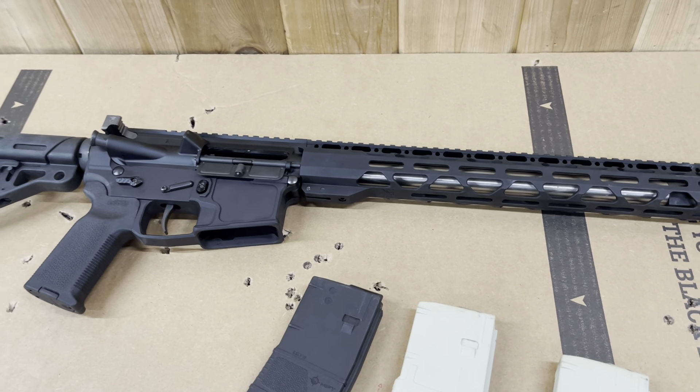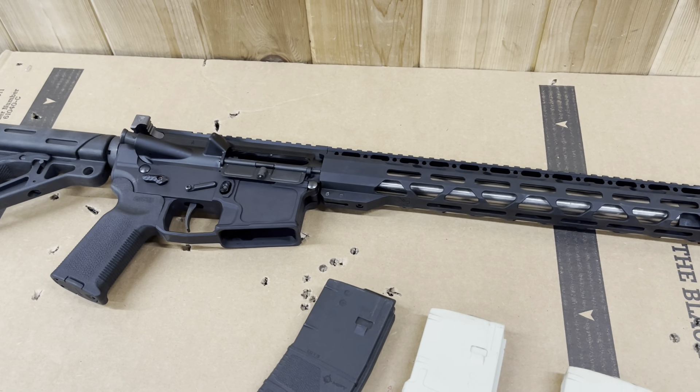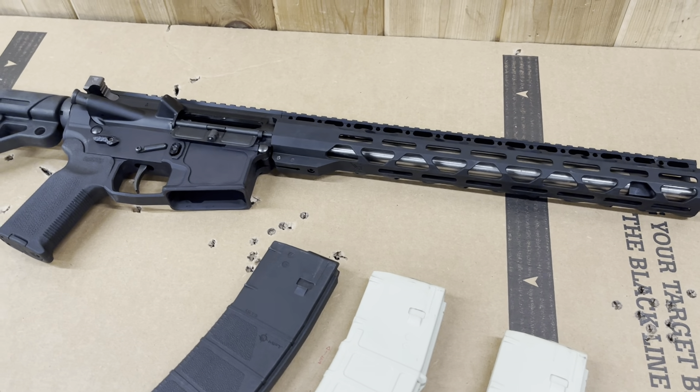I had that thing smoking. I did double taps and kept it low. Pulled the target in and hit all the paper just by point shooting it. I was shooting at 15 yards, but again, only for function.